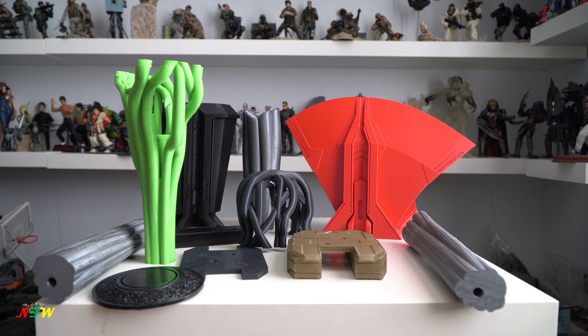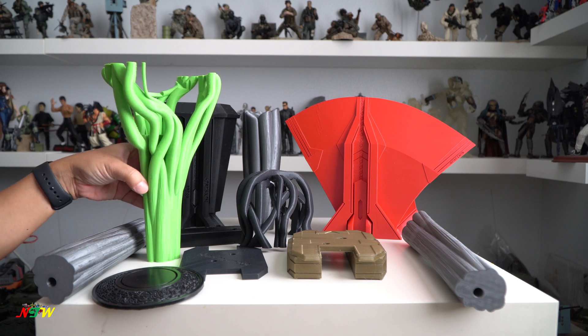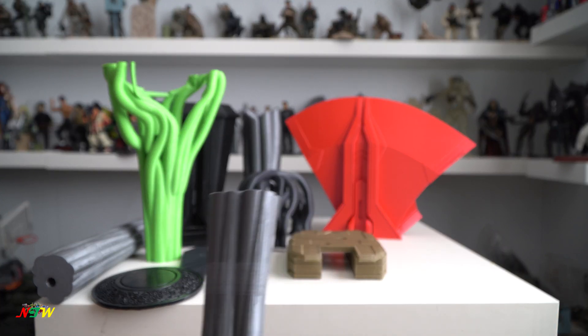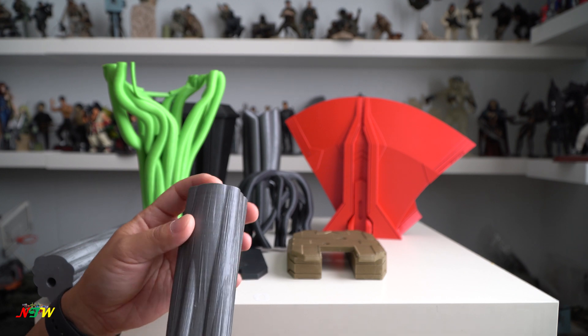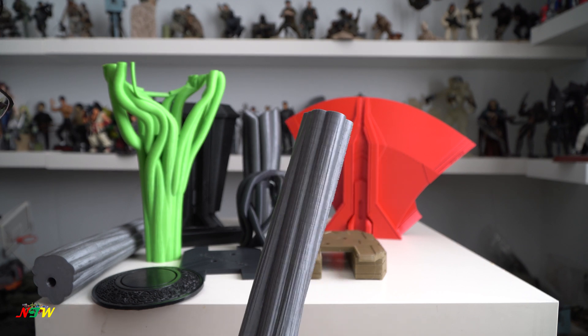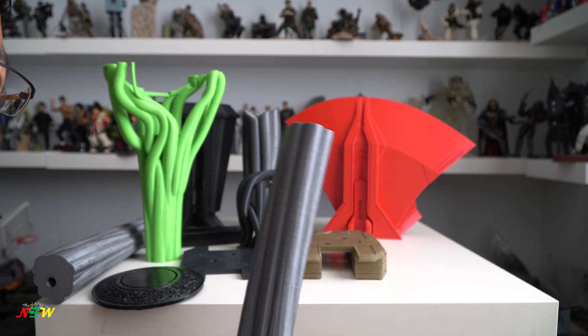Hi everyone, welcome back to Nick Toy World. Today I would like to show you a 3D printed version of Stormbreaker. This is not a normal toy review where I have an actual statue or toy — this is the 3D printed version. I got it in multiple different colors. The reason I went with a 3D printed version is that right now in the market, resin and foam versions — even when they claim one-to-one scale — the longest one I've seen is just 105 centimeters, which is still small.